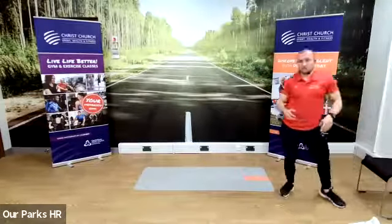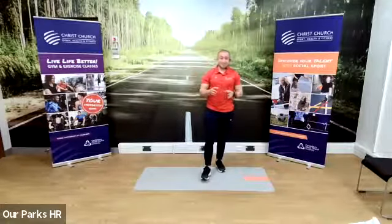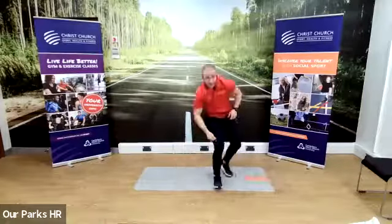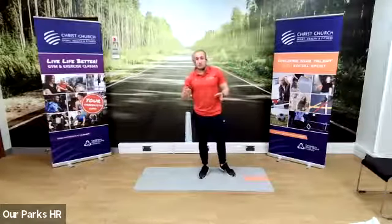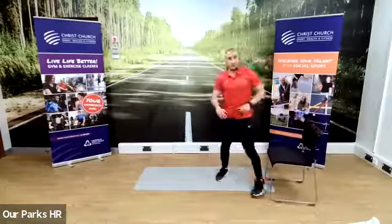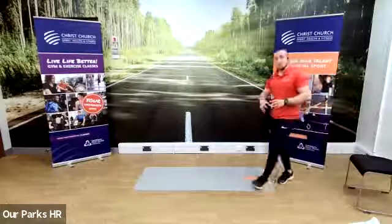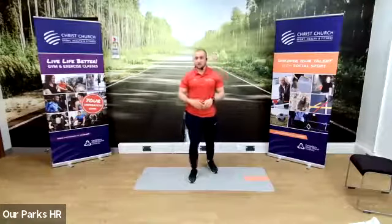30-second rest as I show you the new exercise. Last one, exercise number four — it's as simple as getting on the ground and getting back up. I'm going to call them get-ups. You're going to go down, lie on your back, and then get back up again. It looks easy but it's hard. You can get up by any means possible. To make it easier, you can use a chair or the edge of the bed — sit down and get back up again. 30 seconds of get-ups in three, two, one, go.